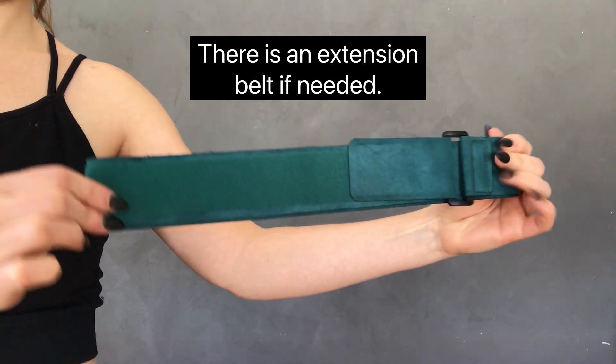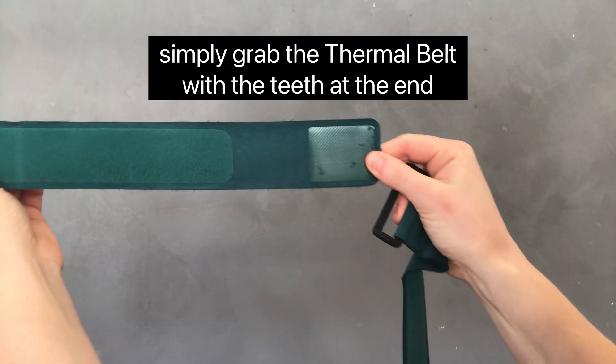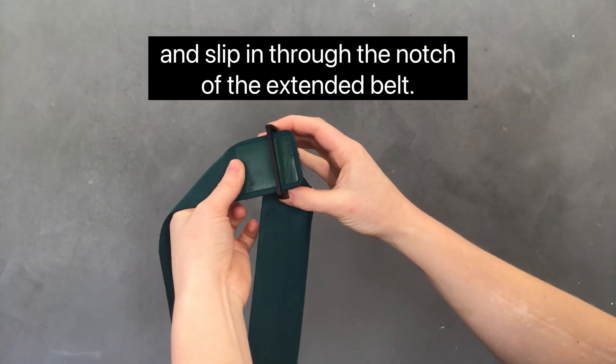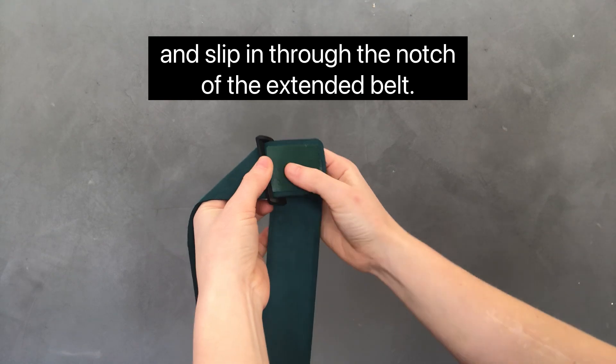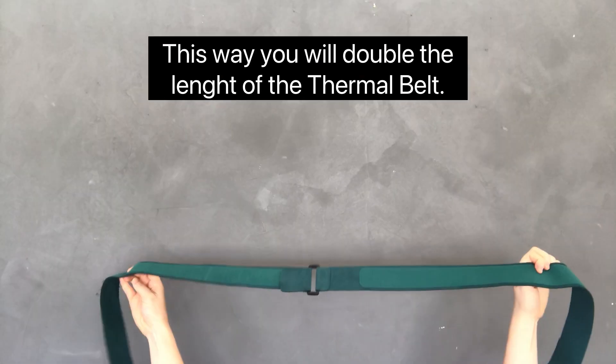There is an extension belt if needed. To add the extension belt, simply grab the thermal belt with the teeth at the end and slip it through the notch of the extended belt. This way you will double the length of the thermal belt.